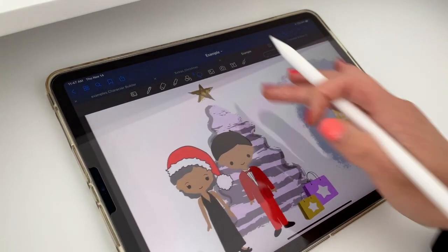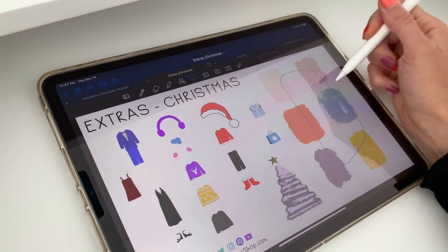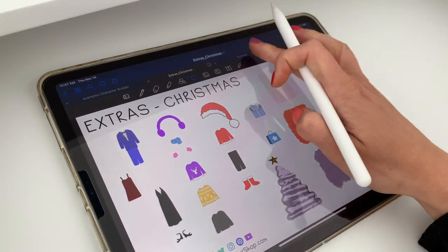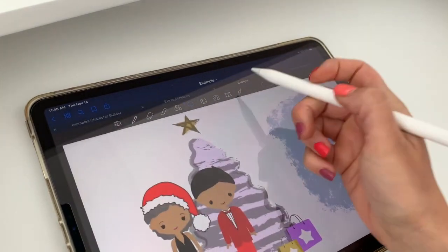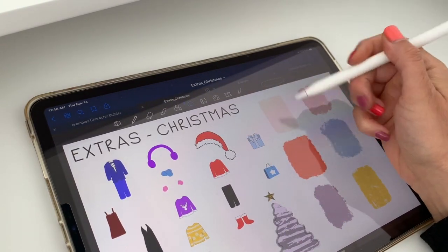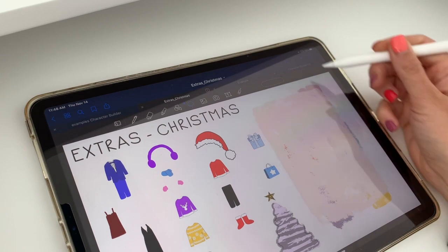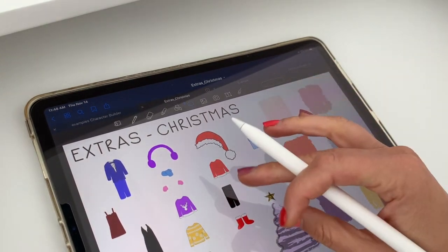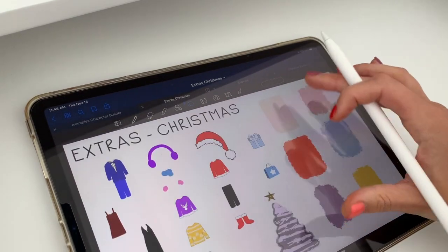I just wanted to show you the extras — they look like this. I want to explain these ones on the right: they are the backgrounds. If you look at this girl, she's sitting on the background, and that's what these are. They come small, but of course you can grow them as big as you need.